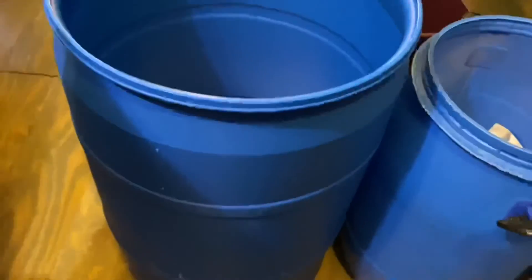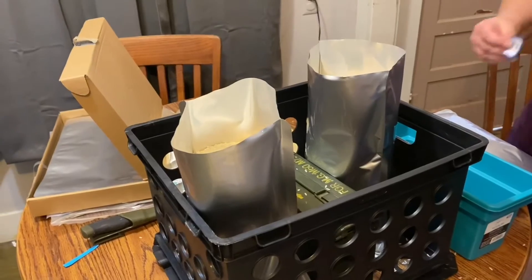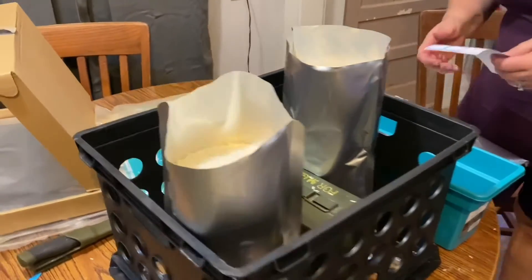The oxygen absorbers will suck all the oxygen out of the drums. That was the 15-gallon drum, and there's the 30-gallon drum. I didn't put these clips in any specific order — I just figured this would be good to watch. I think that's still the 30-gallon drum.